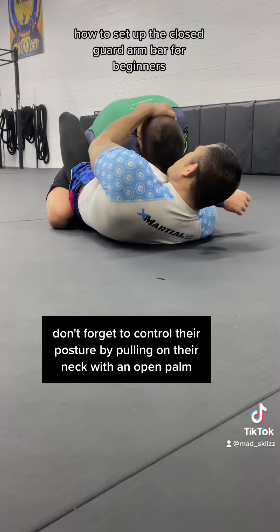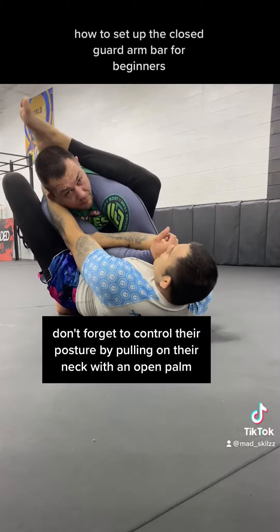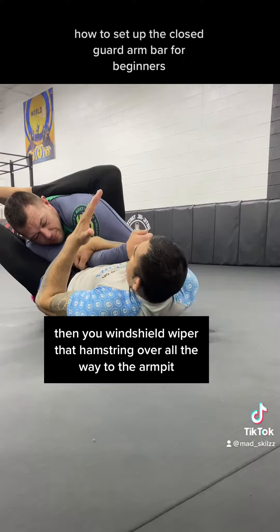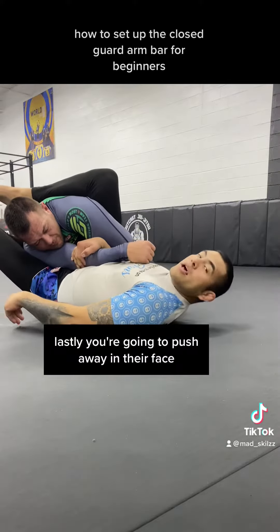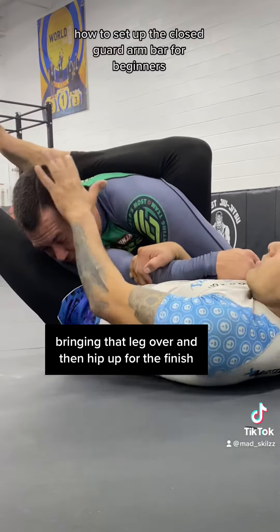Don't forget to control their posture by pulling on their neck with an open palm. Then windshield wipe your hamstring over all the way to the armpit. Lastly, push away on their face, bring that leg over, and hip up for the finish.